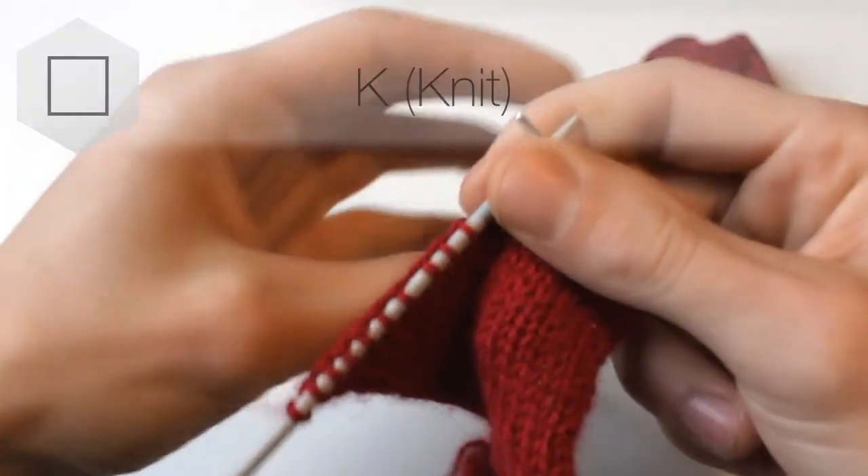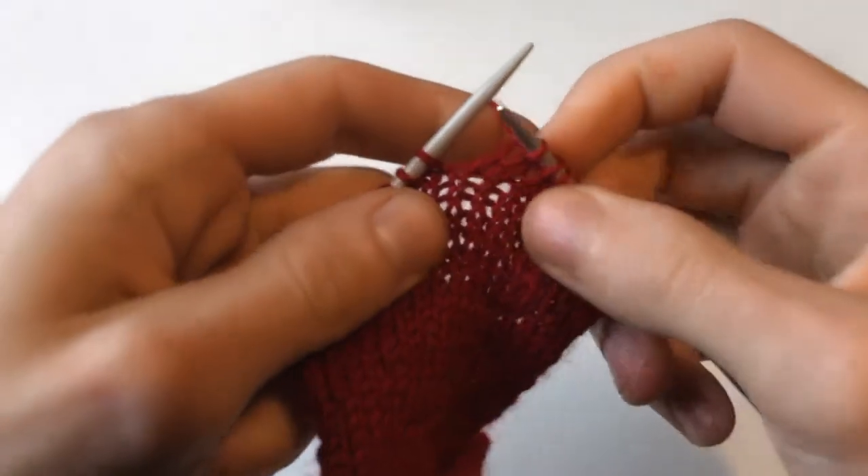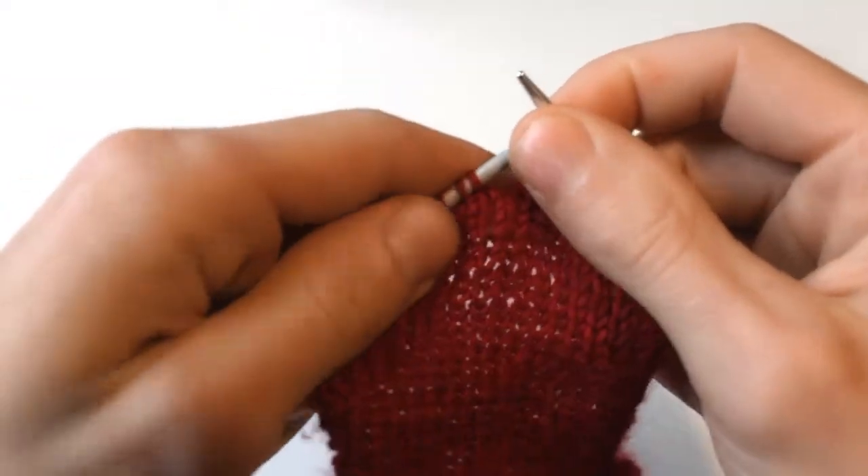The knit stitch. So we get into position, place the yarn around our pinky finger over our index finger on our left hand, and take our right needle.